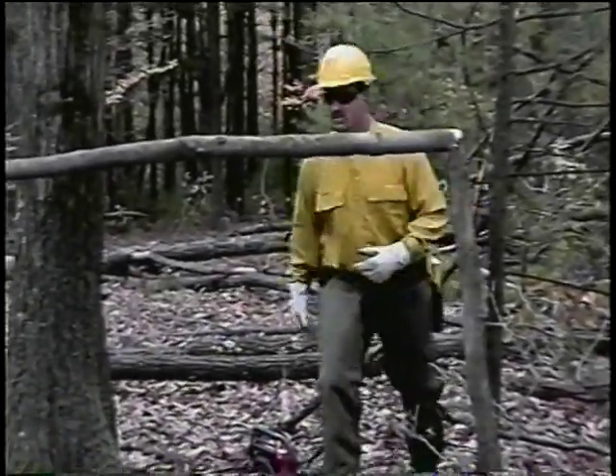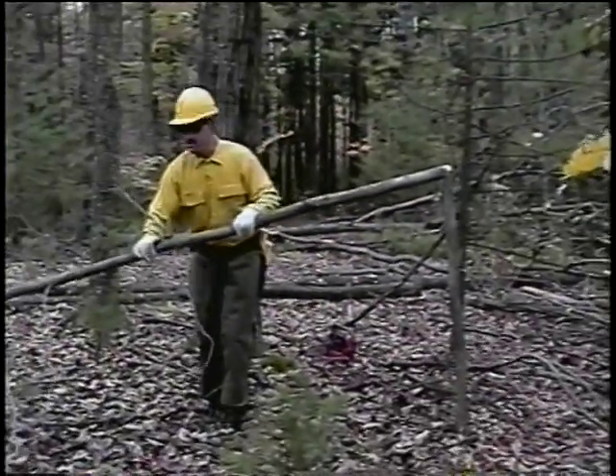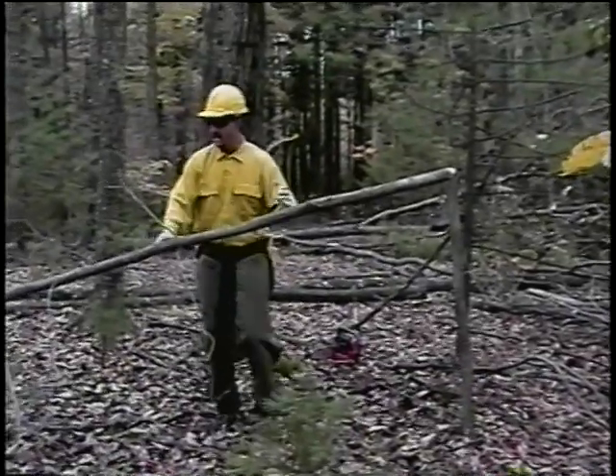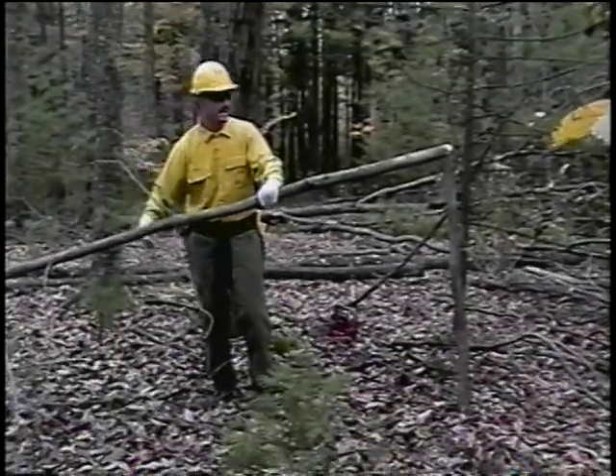Once the tension is released, I can go up to this point and see how loose it is. And if it's loose enough, I can cut it off anywhere here. I prefer to cut it off at the top.